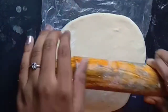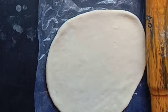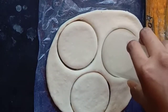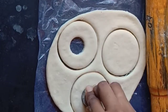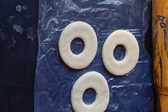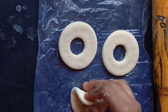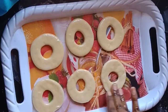Cut the dough into a round shape. Cut the round shape. Use a glass to cut the round shape. Use a cap for the center. Use a doughnut shape. Use a cap to make the doughnut hole.